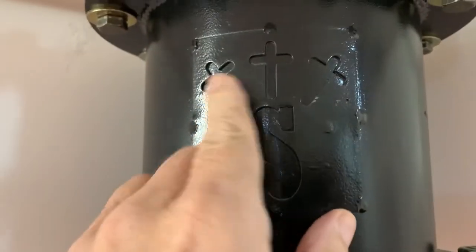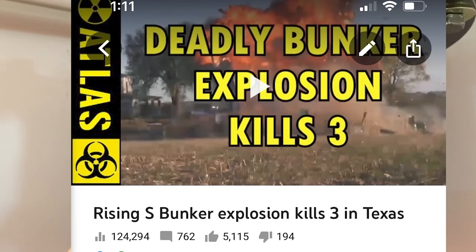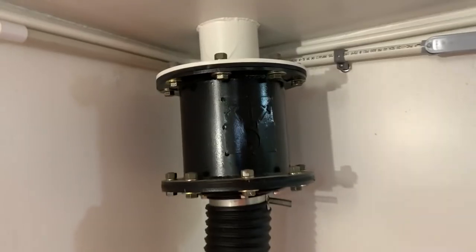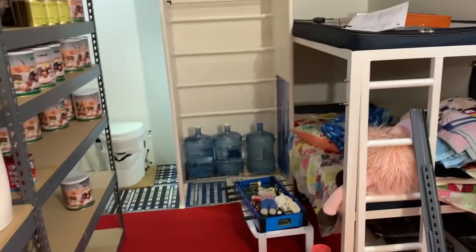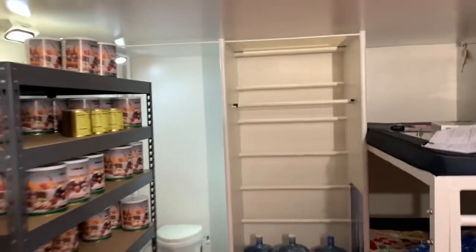Here's the Rising S logo with the three crosses — that probably represents the three people who died in the bunker that blew up. Sadly it's a joke, but it's not really. For a little shelter it's cozy and clean, but it's just not an Atlas.